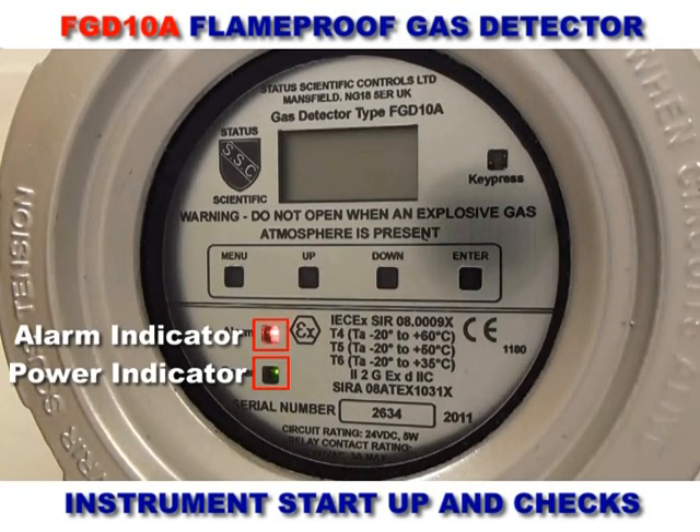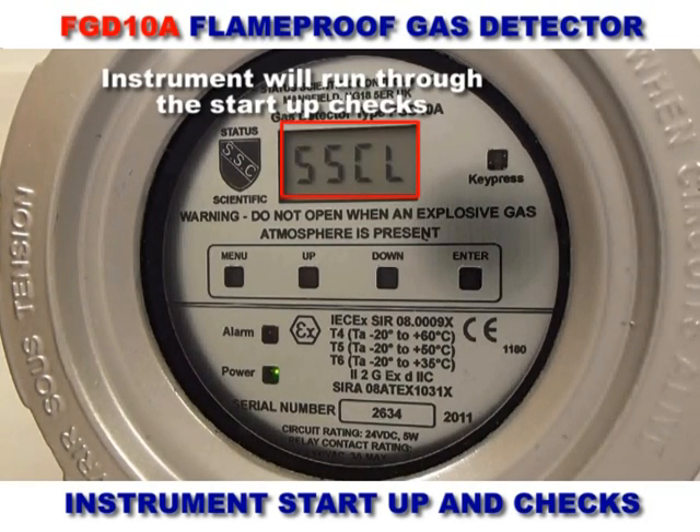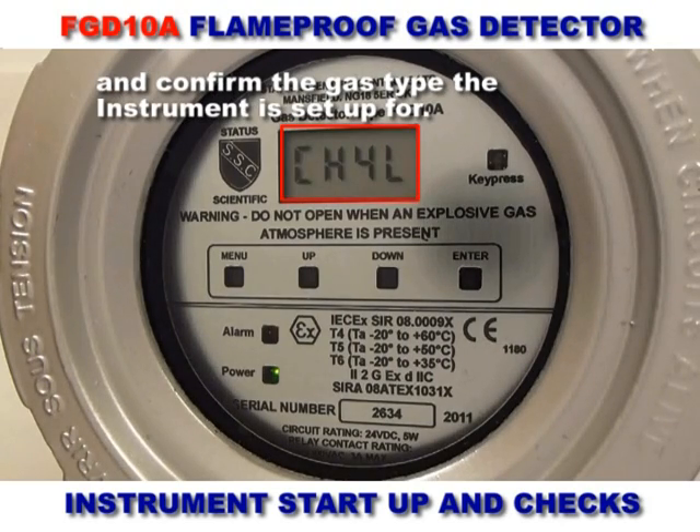Upon start-up, the power and alarm LEDs light up. The alarm LED will then go out. The display goes through a start-up routine and will finally read 0.0, or 20.9 for oxygen.